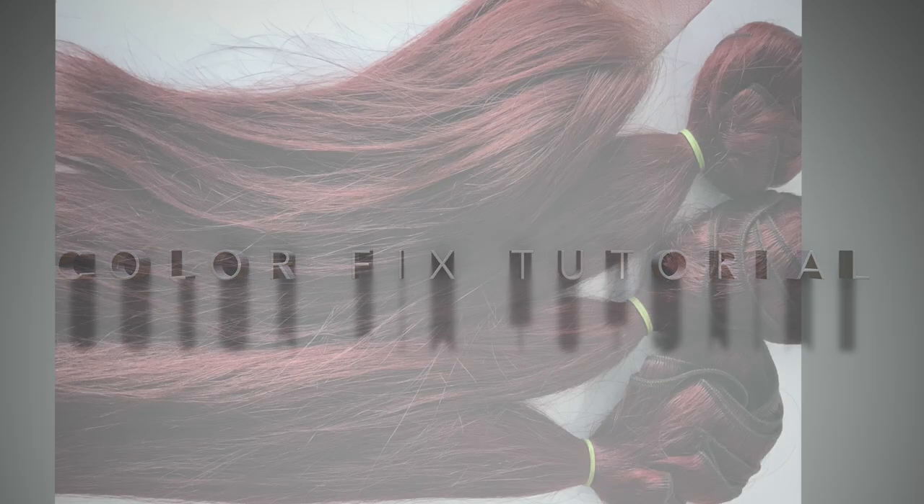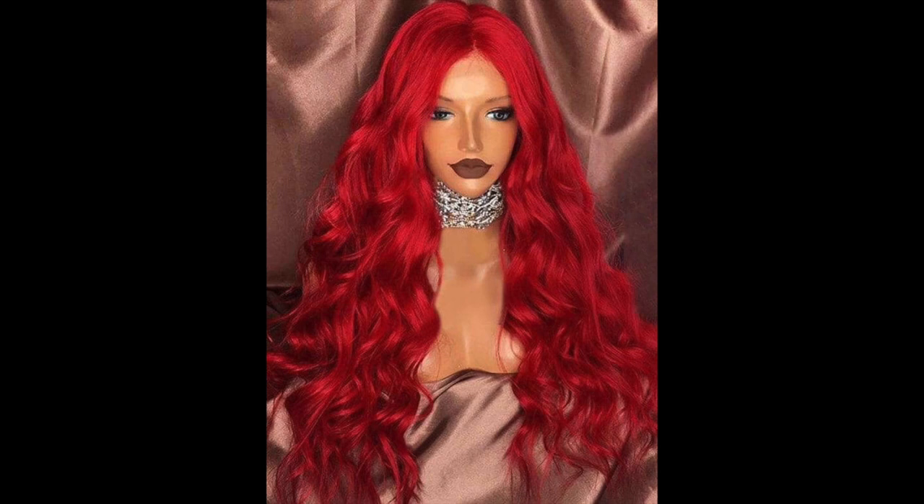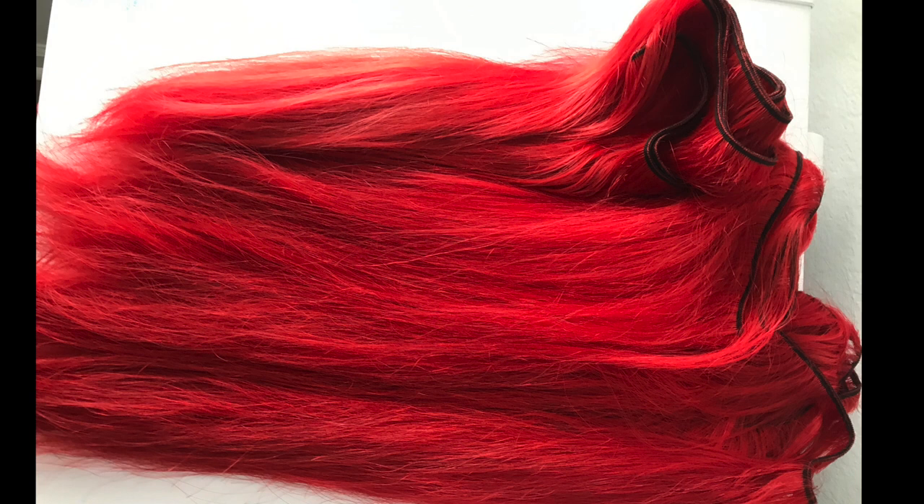Today I'm going to show you guys how to do a color fix. This hair is for a client — it's not for me — but I want to take you through the process of fixing hair color that didn't come out exactly how you wanted it. The hair was colored by someone else previously. I'm going to flash a picture of what the client wanted — a really pretty vibrant red — and here is the after. I think I got that color spot on. Do not throw your bundles away if this happens to you, I got you!